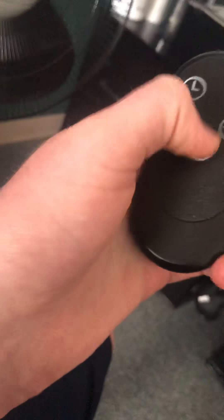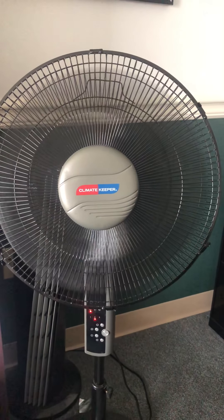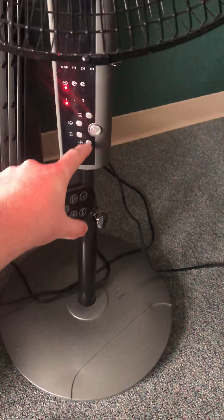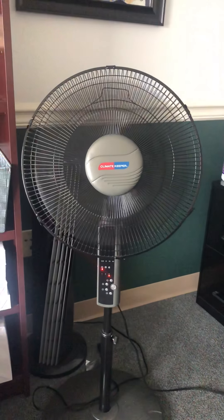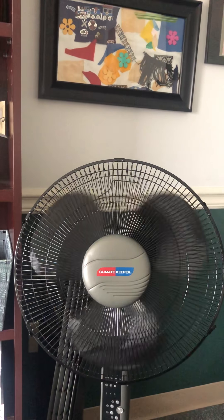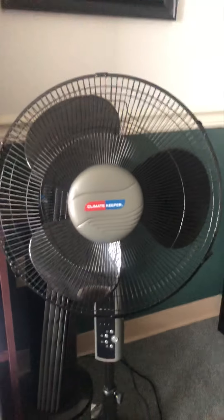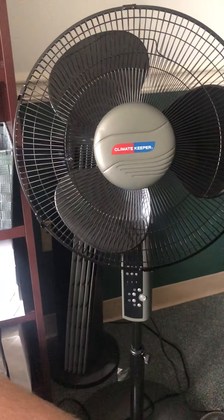Here's the back of the remote - pause the video if you want to read that. There's a little sensor on the fan. Once again you have low, medium, and high. That's the fan - hope y'all enjoyed this video of the Climate Keeper black tower fan. Thanks for watching.